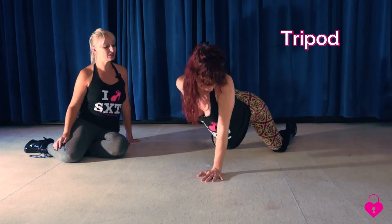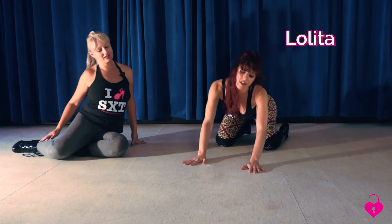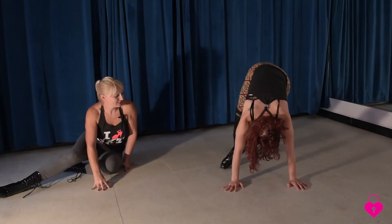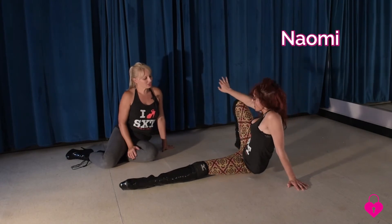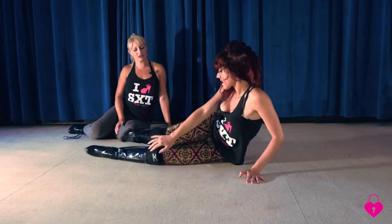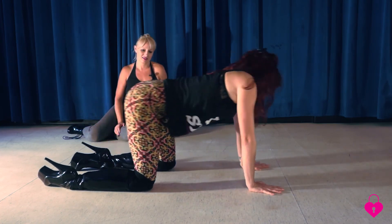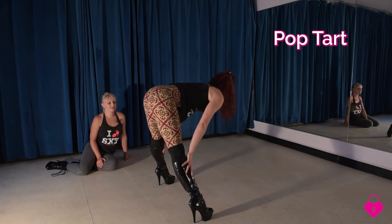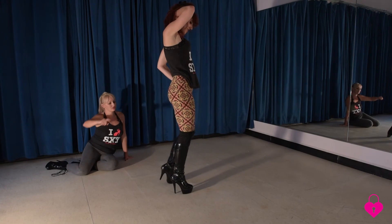And then from here she's going to go into the tripod. From the tripod she's going to go into the Lolita. And then I'm going to scoot out of the way so I don't get smacked. That is our Naomi. From the Naomi she's going to roll over and finish with the Pop Tart.